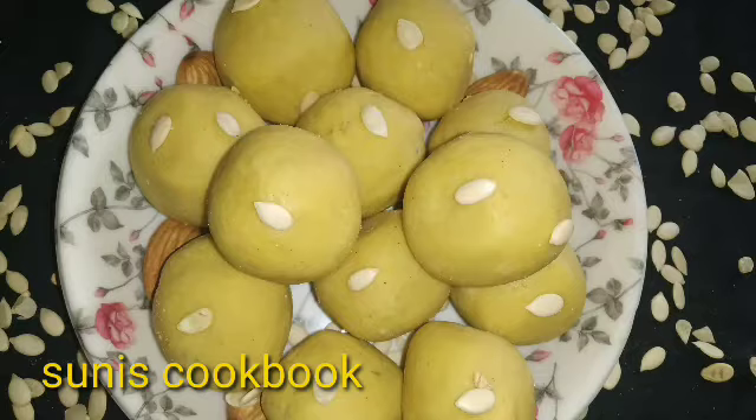I am going to show you a quick recipe. I am going to show you some ingredients.